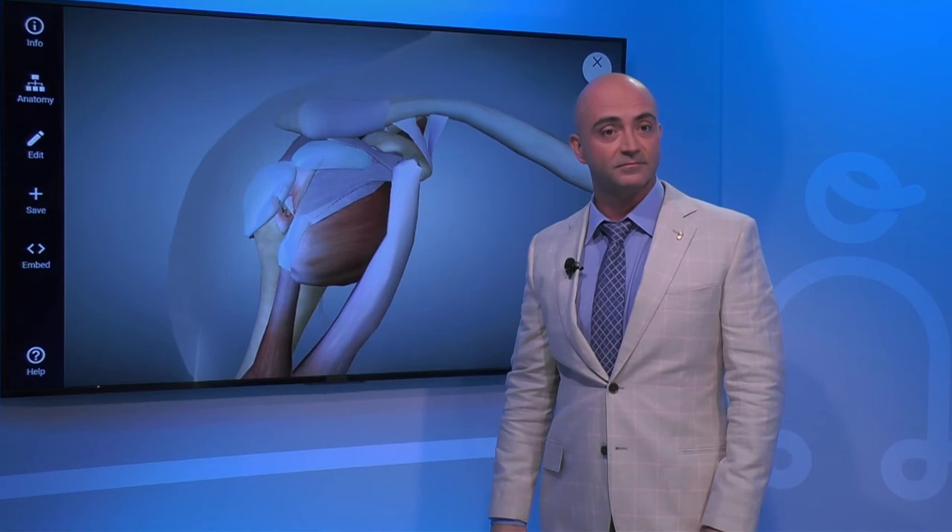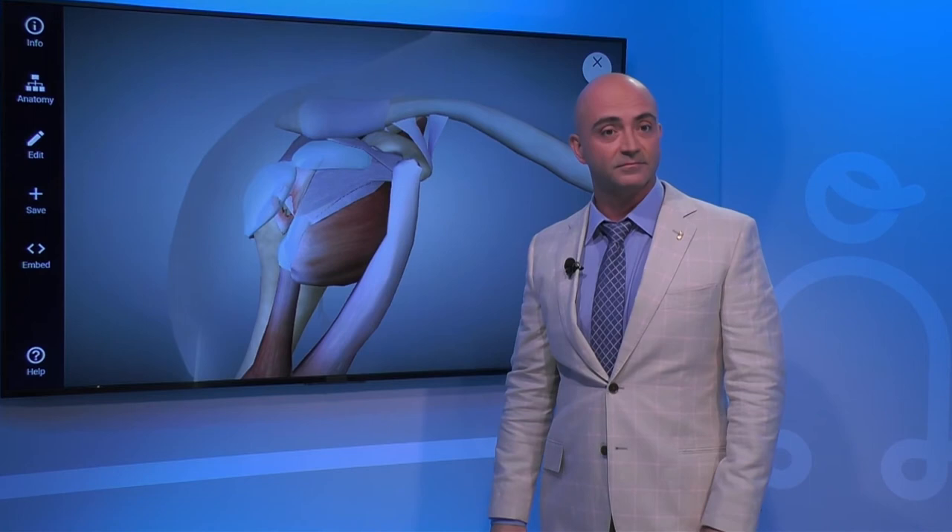Is that a SLAP tear, doctor? You can't see the labrum here on the inside. I think this is a representation of a rotator cuff tear. The SLAP tear should be deep.